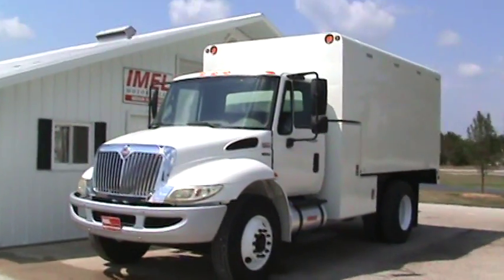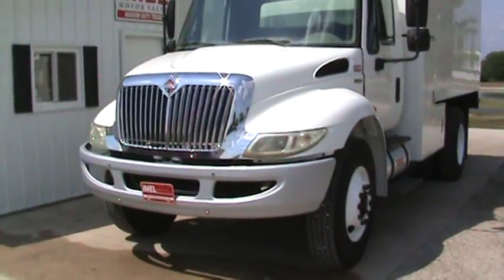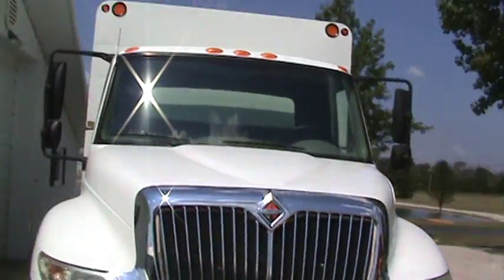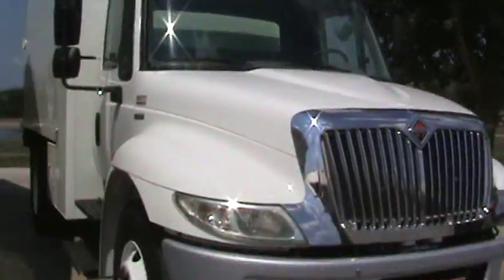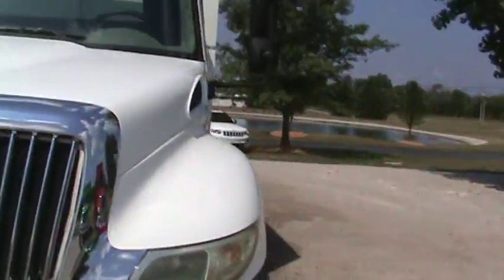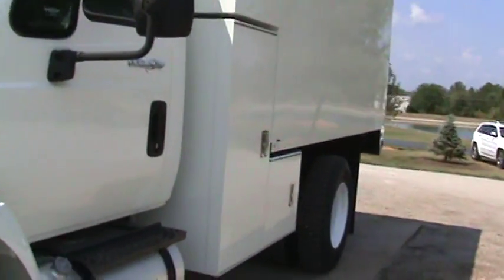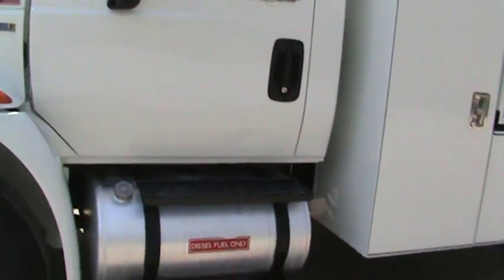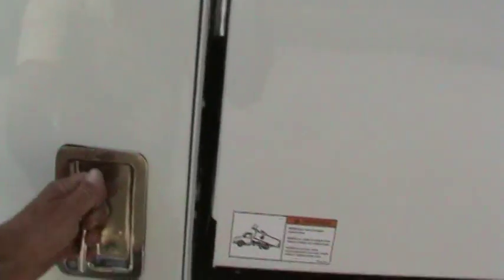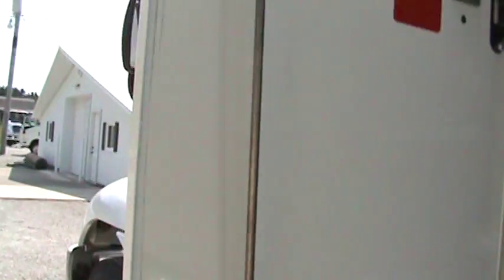Tires are Goodyear 22.5s — perfect. You can see the paint and the condition of the chassis is just impeccable, and of course the aluminum fuel tank — nothing rusted or rots. Here's your box. You can see Arbor Tech — it's the best of the best. Look at the mechanisms inside the doors.